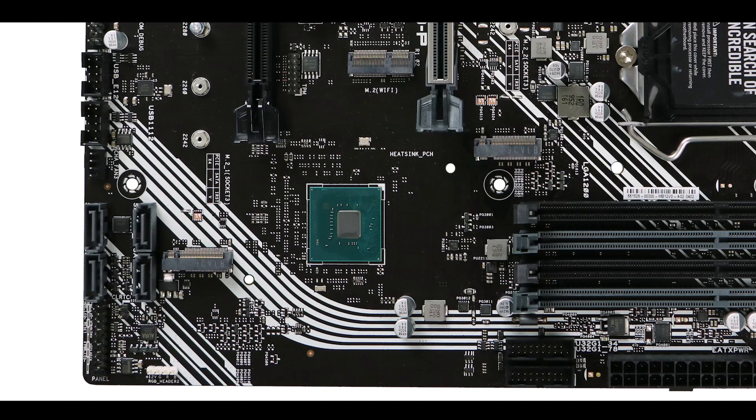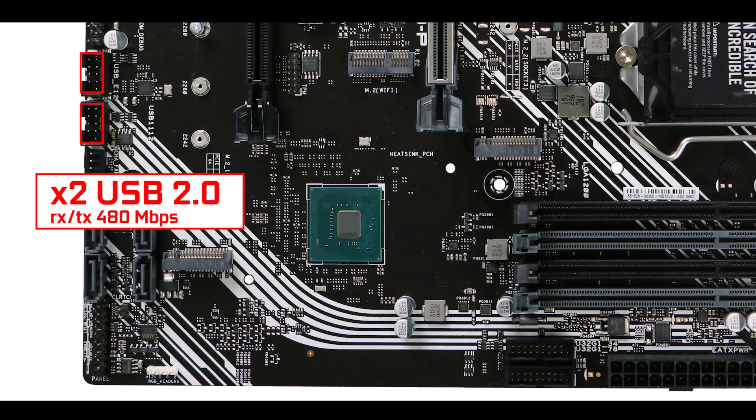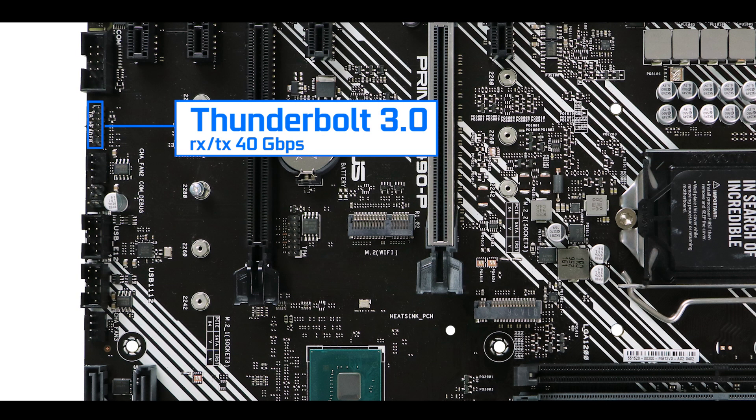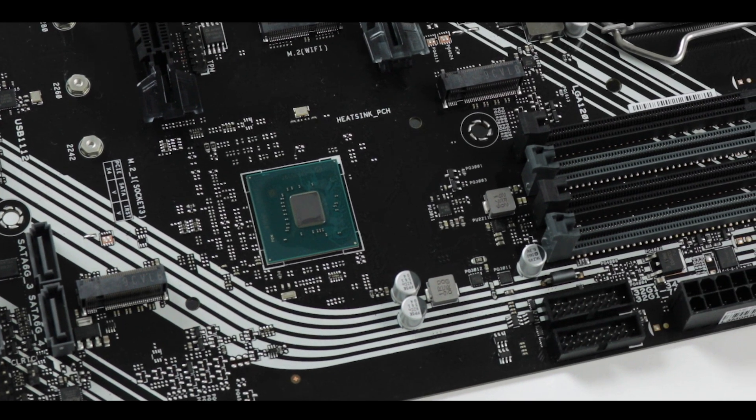Front panel connector-wise, we have two USB 2.0 front panel connectors for transfer and monitoring, two USB 3.2 Gen 1 (5 Gbps) front panel connectors, and a Thunderbolt connector capable of transferring data up to 40 Gbps — very happy to see that here. However there is no front panel Type-C connector, and since it's also absent from the back I/O, that is definitely something I want ASUS to fix on the next iteration of this board.